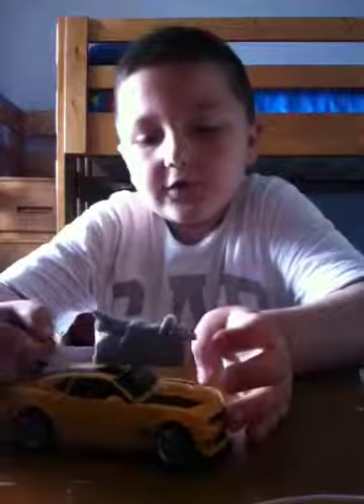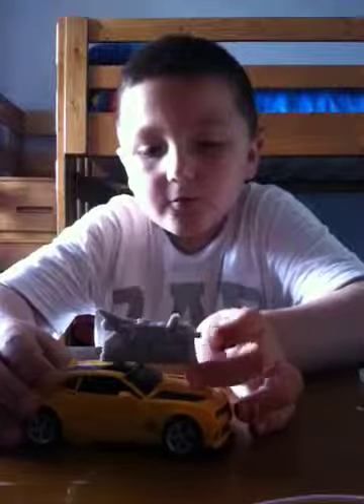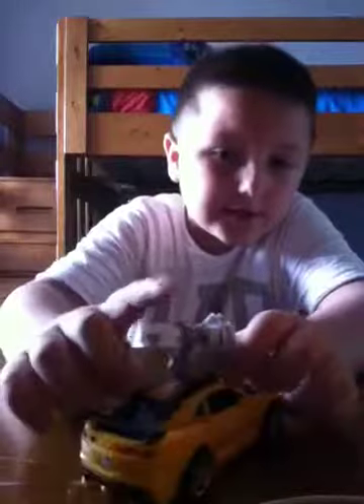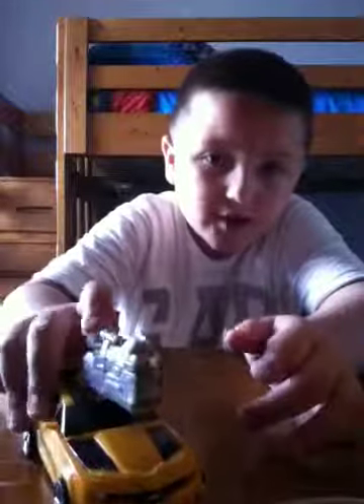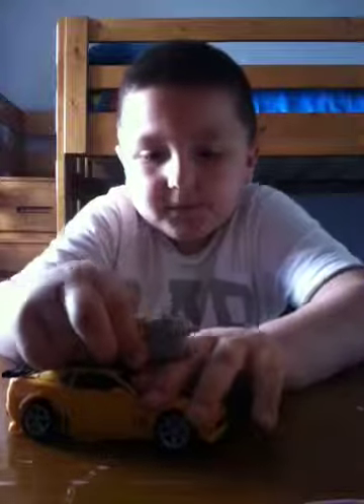Hello everybody, welcome to the Transformers Dark of the Moon Transformers Review. Bumblebee — I need a nice detail on him and you can see his gun. If you see this one, you just push it down and bam, bam, bam. And I was transforming the Transformer — see how he looks. First I'm going to take Bumblebee's gun out.